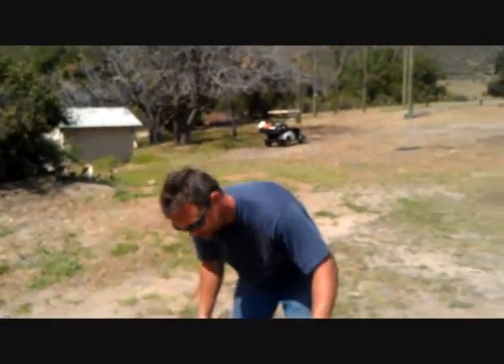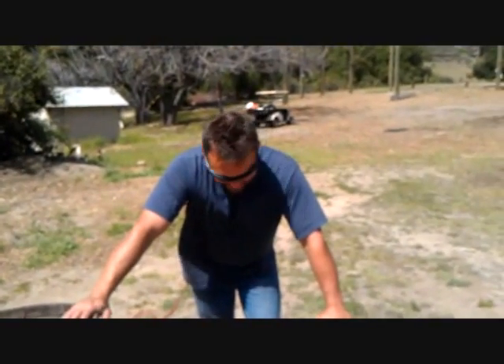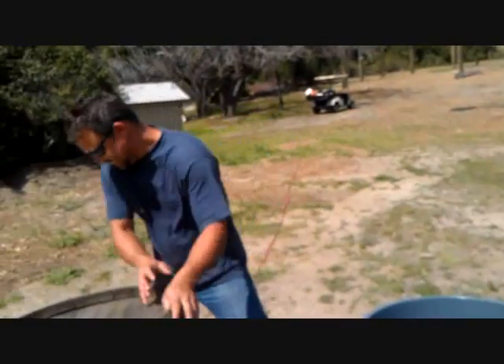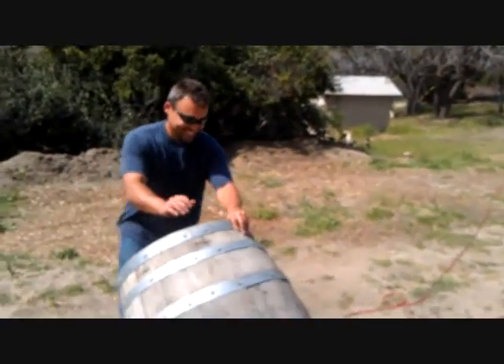Hey Chris, do you think Oscar the Grouch still lives in his metal trash can or did he upgrade to a Rubbermaid? He may have upgraded — it is 2013 after all.